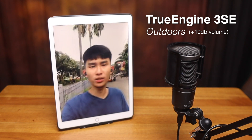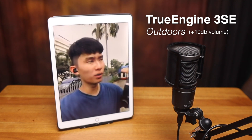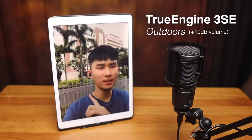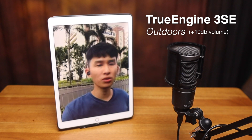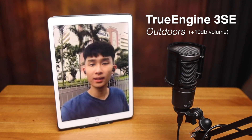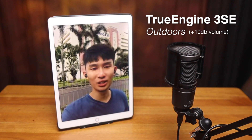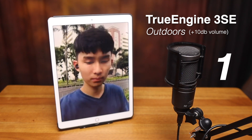Soundpeats TrueEngine 3 SE outdoor call test. There's a little bit of wind blowing right here, so I'm not sure if you hear that. We have some cars and motorcycles passing by behind me, so see if you can hear any of those, and see if I'm talking clearly. And yeah, that's pretty much it — let's go back upstairs and we will finish the video.